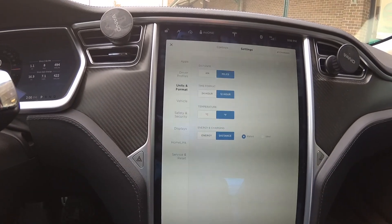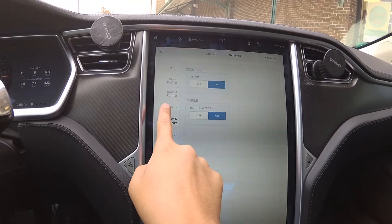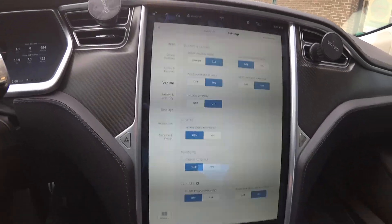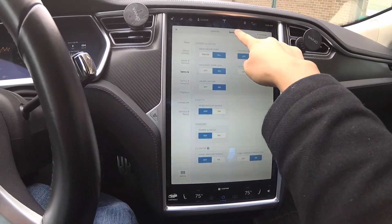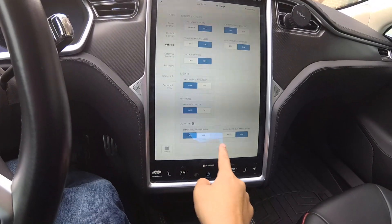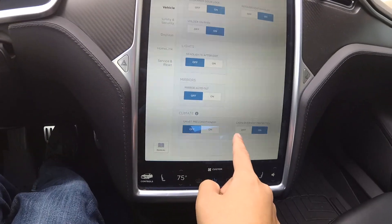Let's go into controls and see if we can turn that setting off. Under safety and security — nope. Under vehicle — here we go. Cabin Overheat Protection. You can turn it off. It's under Settings > Vehicle, at the bottom next to Smart Preconditioning.